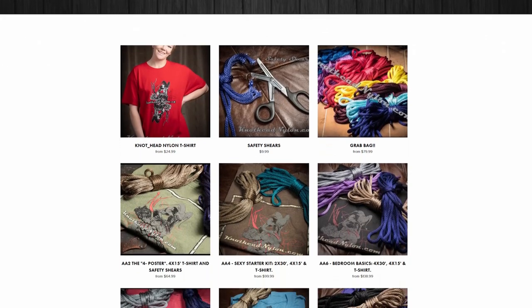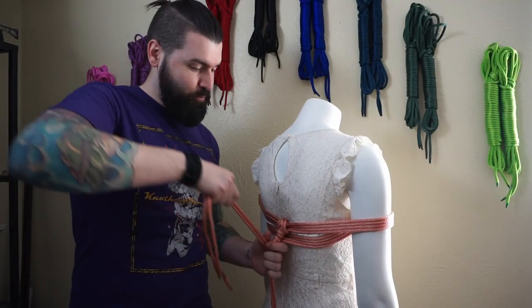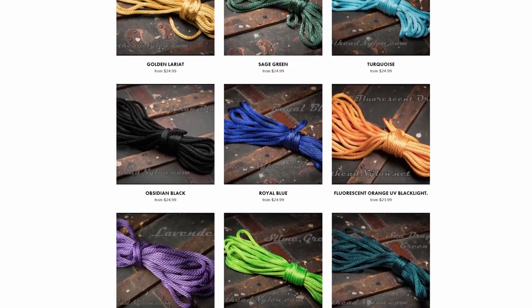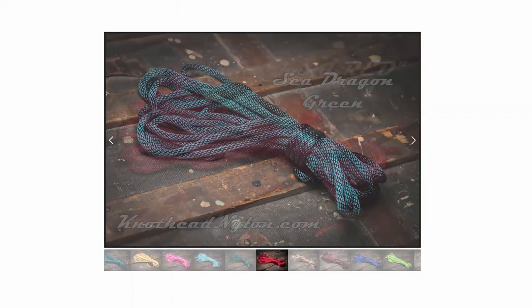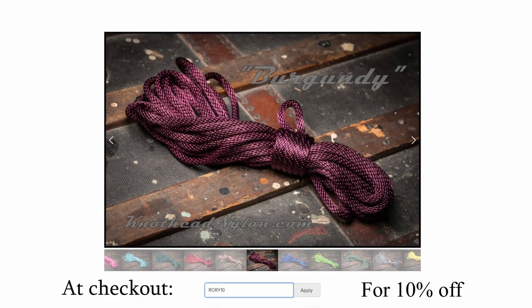Before we take a deep dive into this wonderful tutorial, let us first thank my sponsors, Knothead Nylon. Knothead Nylon is the destination for all your premium nylon rope bondage needs. Easy to clean, water-resistant, up to 1,100 pounds of weight load, and in a wide array of beautiful, vibrant colors, Knothead Nylon will slake your rope desires. At checkout, put in discount code Rory10 for 10% off.